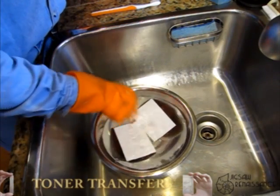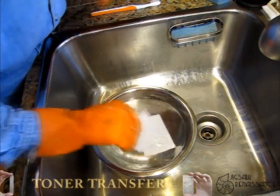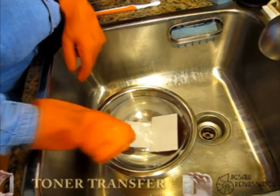We're going to take these two boards out of the laminator and stick them in some warm water. We're going to let them soak for a few minutes until the paper gets soft enough to actually remove.